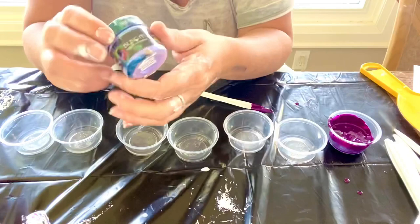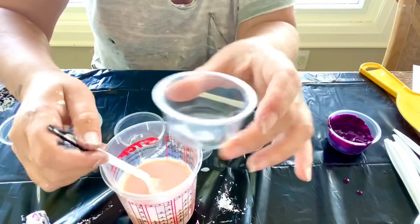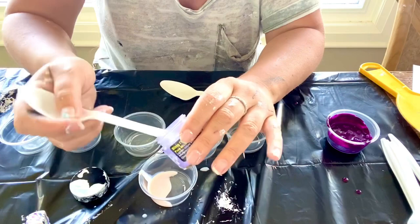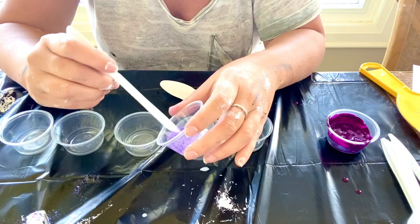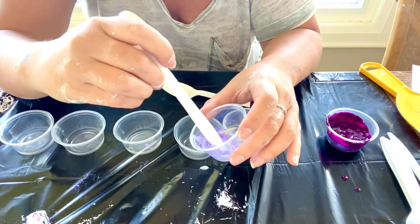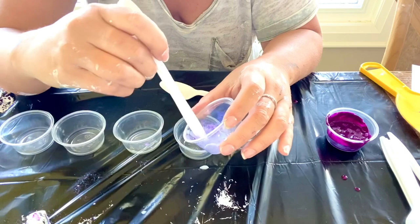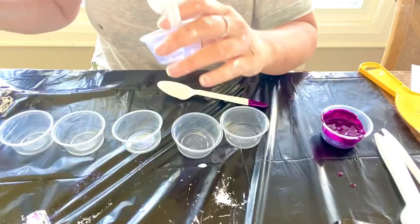Next we're going to go to Hydrangea — this is Bling It Color Art. I'm taking my thicker pouring medium and putting just this much in, then I take the back of my spoon — you could measure but I'm not a great measurer — and put a dollop right in. Then you carefully make a paste, very carefully, because you don't want it to go all over the place. You want all the dried bits to get wet. Some of these pigments are a little grainier and thicker, so you have to make sure they're fully mixed. Now I have all my pigments wet, and I'm just going to take my thick medium and pour it in.